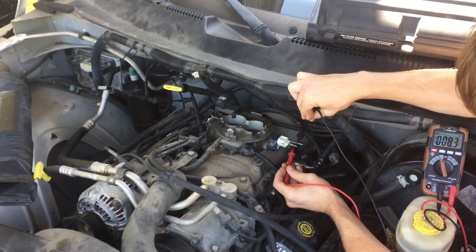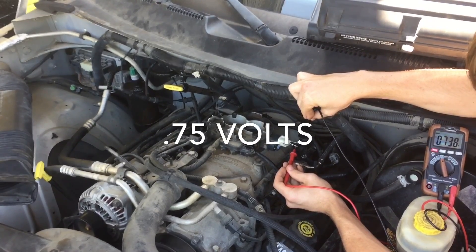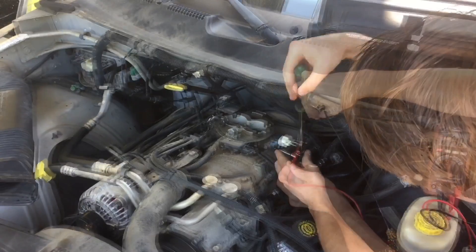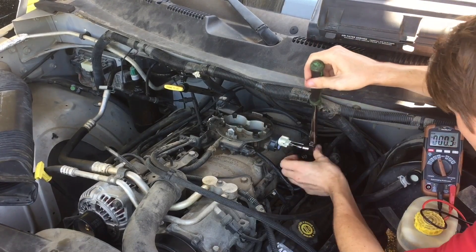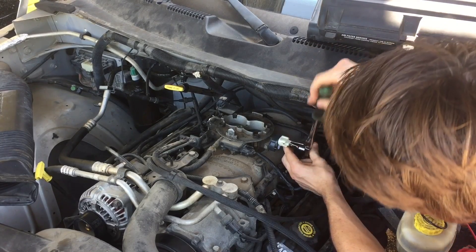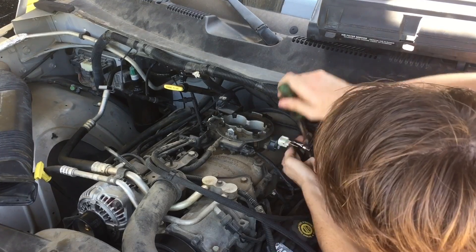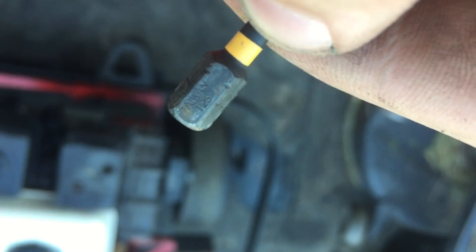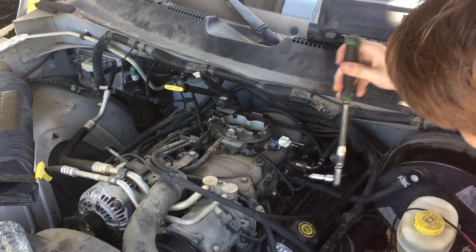What you can see I'm doing here is using a multimeter to test the leads that come out of the throttle position sensor. You want to have your positive probe on the orange wire and your black probe on the black wire. Then I'm going to try to clock the throttle position sensor, and to get it off you want to use a T25 Torx and use the multimeter to see if yours is within spec.